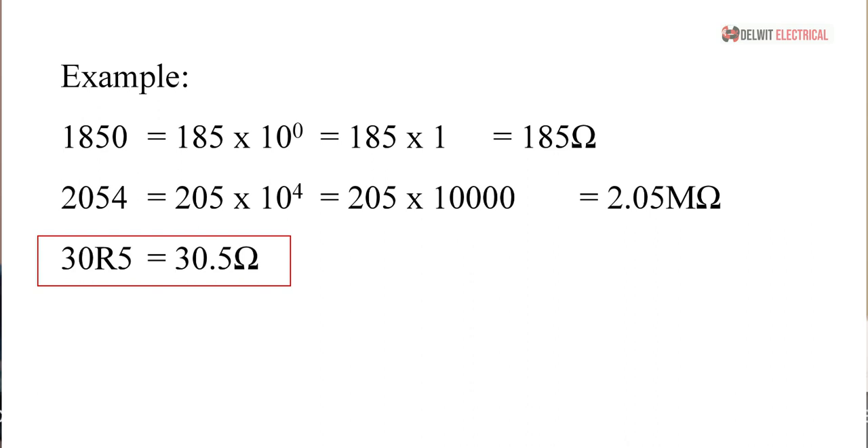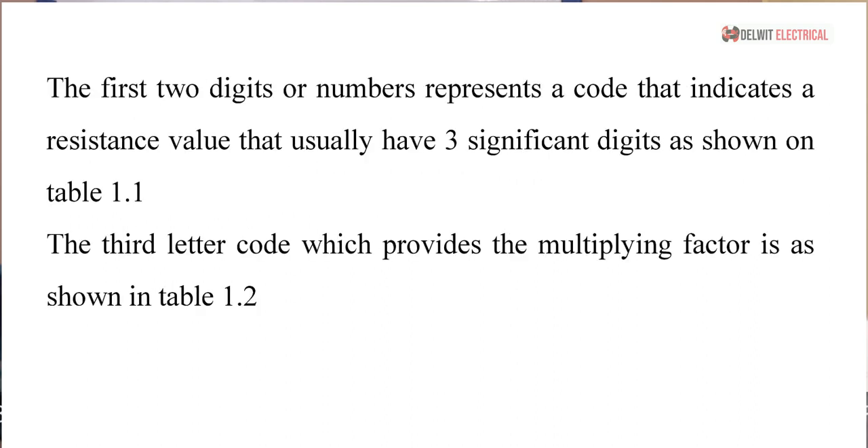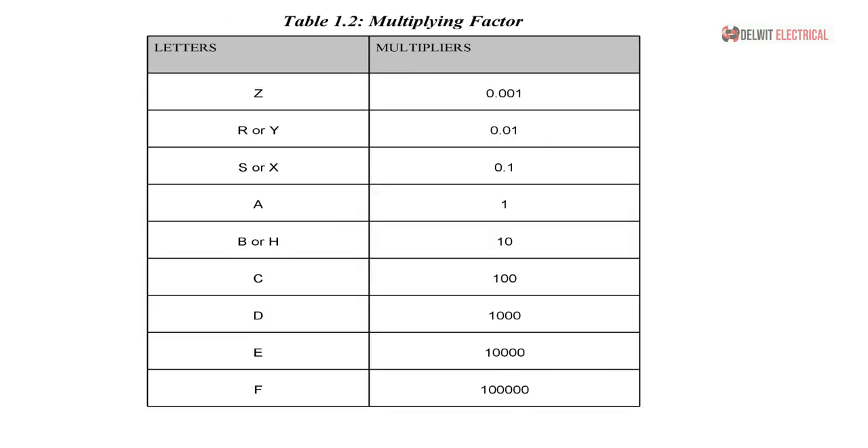The other system — which is more complicated — is the EIA-96 SMD resistor code. EIA stands for the Electronic Industry Alliance. This marking is a new method that appears on about one percent of all SMD resistors. It consists of just a three-character code. Most resistor manufacturers have not really adopted this marking system, but I want to explain it so that if you encounter it you'll be able to read it. The first two digits represent a code indicating a resistance value with three significant digits, as shown in Table 1. The third character is a letter code providing the multiplying factor, as shown in Table 2.